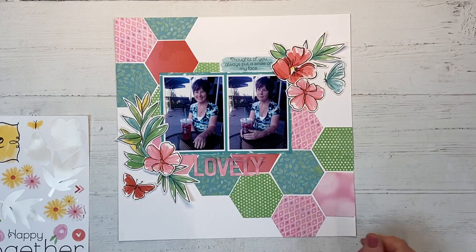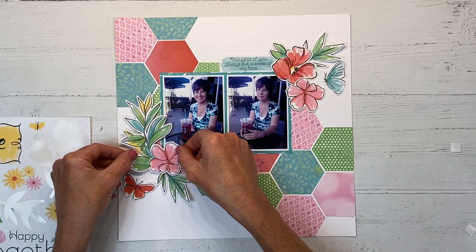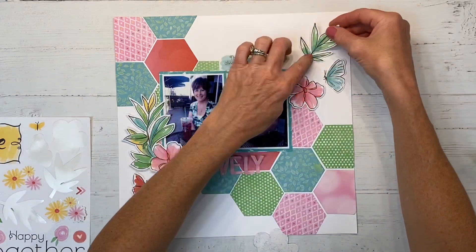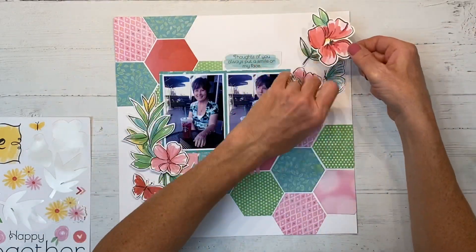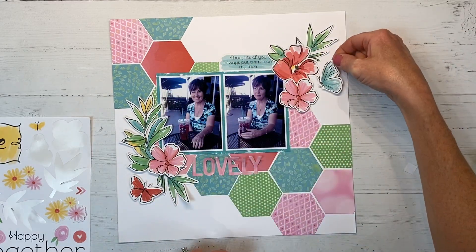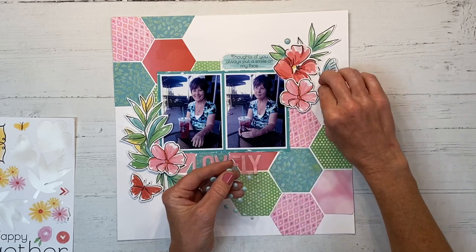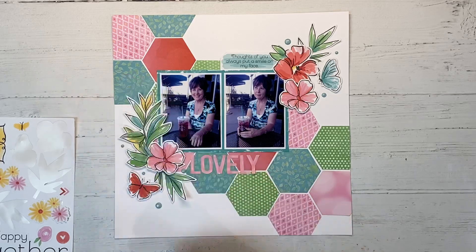I'm bringing in some foliage to tuck around the flowers, and then these butterflies. I put the red one down to the left because I had too much red in the upper corner, so the lagoon colored butterfly was a better fit on the right side. Some elements I'm gluing down and then I'm using adhesive foam squares to pop up some of them to add dimension. I'm layering and making sure they're all nestled and overlapping so they feel like they belong together. I'm also adding some enamel dots from my stash, placing them around each cluster in a triangular formation and varying the sizes.